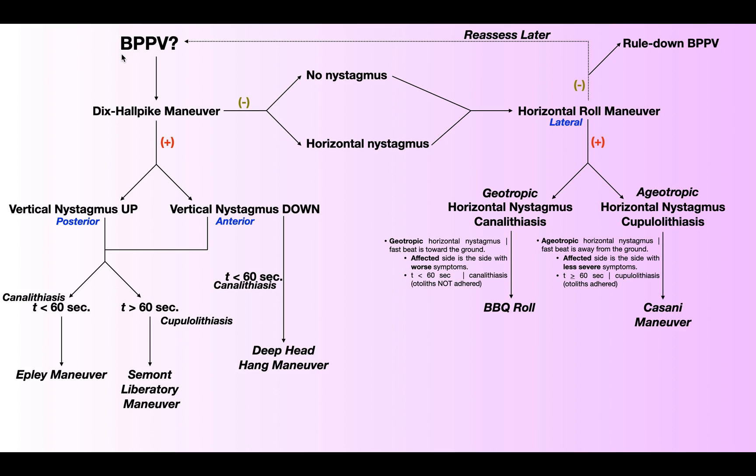Going from specific to general: BPPV is a specific type of vertigo, and vertigo is a type of dizziness. Dizziness is a very general umbrella term, but the type that would clue you in that somebody might have BPPV is when they report that the room is spinning. If they confirm a visual change — the room is spinning — that's a clue to perform the Dix-Hallpike Maneuver as a diagnostic assessment.